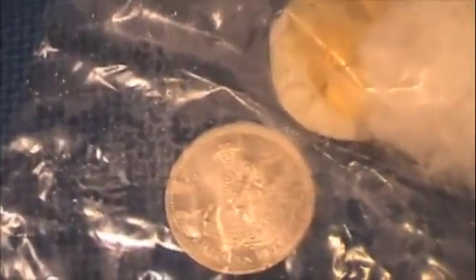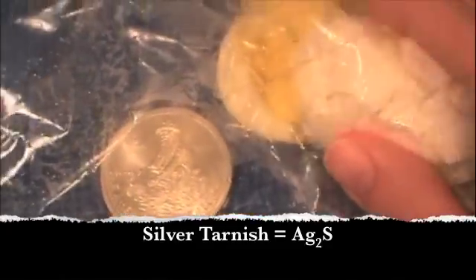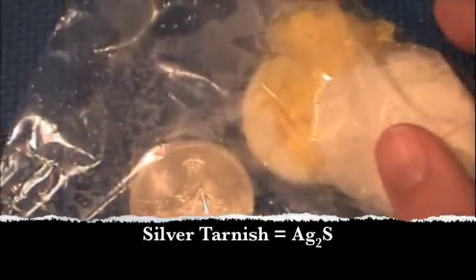If you've ever worked in the food industry, you've probably seen that silverware, when put with eggs and other sulfur-containing compounds, will tarnish very easily. And if you've ever been given the task of cleaning silverware, it's not much fun with old-fashioned elbow grease — but I'm going to show you how to clean silver using chemistry.